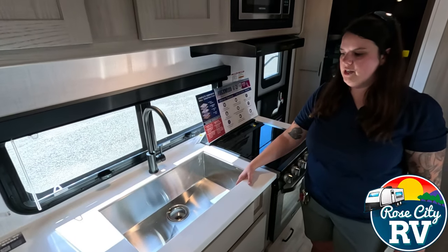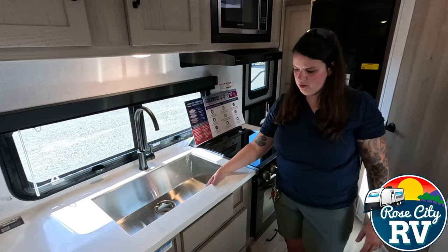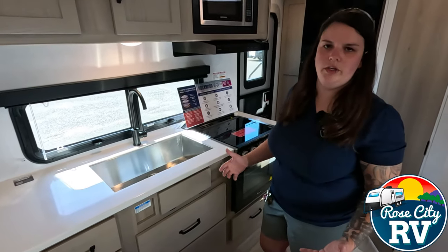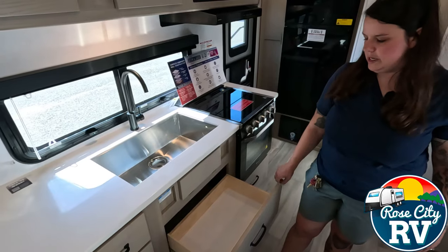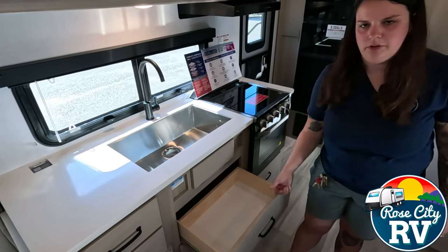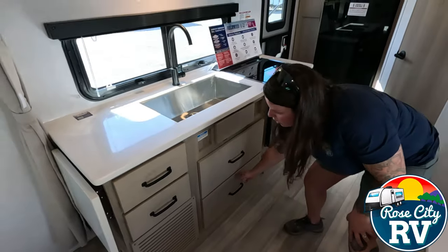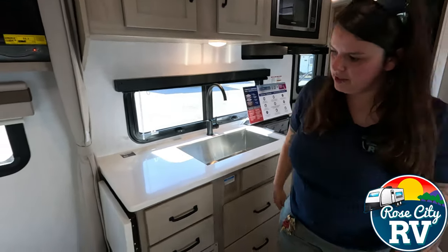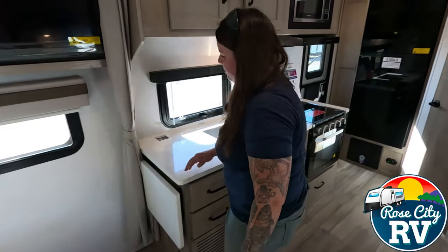Moving on, we have a farmhouse style sink here — a really nice feature that gives you a huge area to wash large pans. This little kickstop is for dish supplies, utilizing space where there otherwise wouldn't be anything. The cabinet is shallow because the sink and plumbing are underneath. The next drawer is much deeper. We have a puck light underneath with a push button. And then we have a counter extension here that flips up — you just lock it into place and you have a little bit of extra counter space.